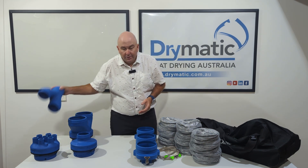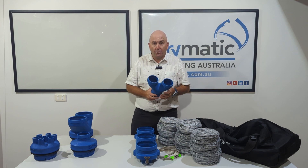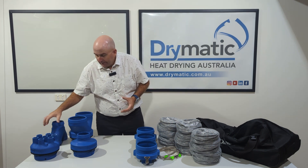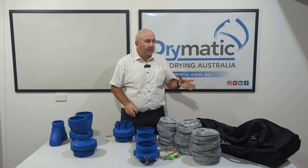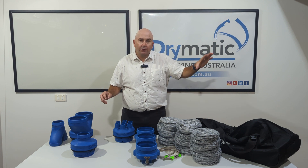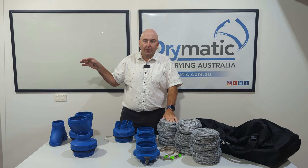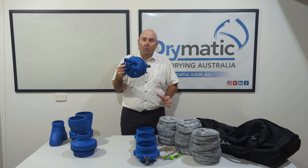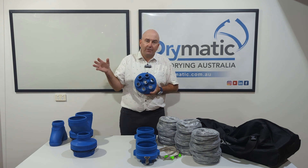With that you can also split it, so you can have two 100 mil pipes coming off here as well. And also, let's say we've got two pipes going into two skirting mats to dry certain walls, but then there's a cabinet over here with some moisture underneath it — off one of the pipes we can put one of our seven port adapters and inject air underneath that cavity.